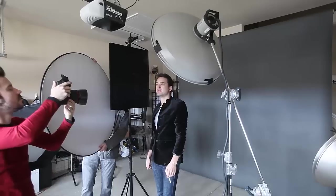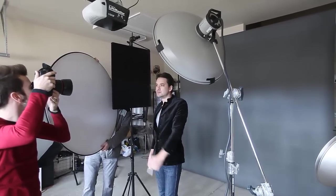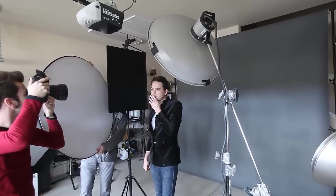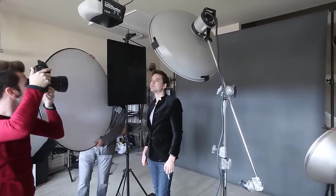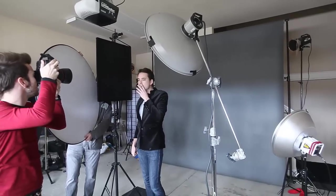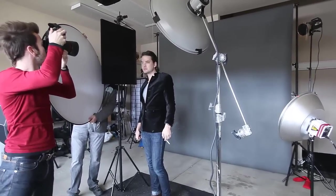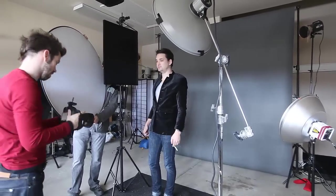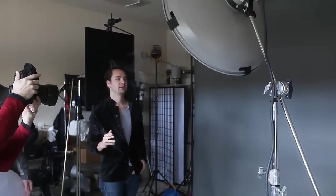You can see how specular and contrasty that beauty dish is and what kind of light quality it puts out — really beautiful but very specular and contrasty, which is exactly the type of aggressive lighting we wanted for this shot. My settings were ISO 100, 1/125th of a second shutter speed, and the beauty dish was powered up to F5.6 on the light meter. The background light was two stops under the main light at F2.8 so it looked very subtle.